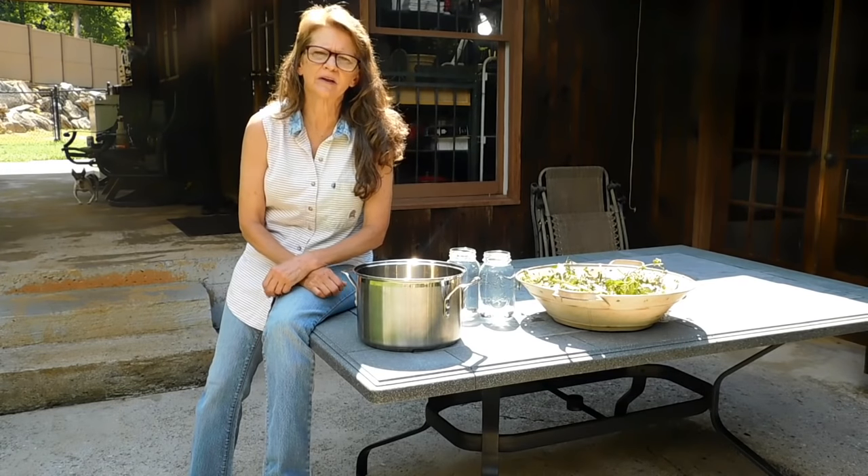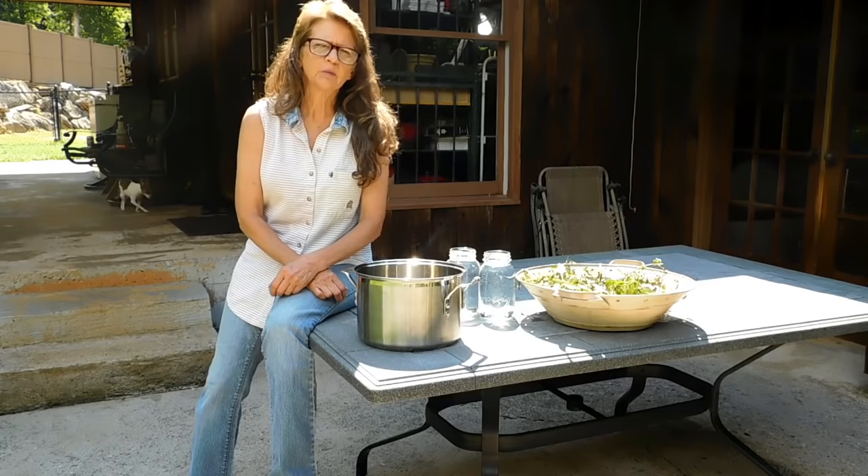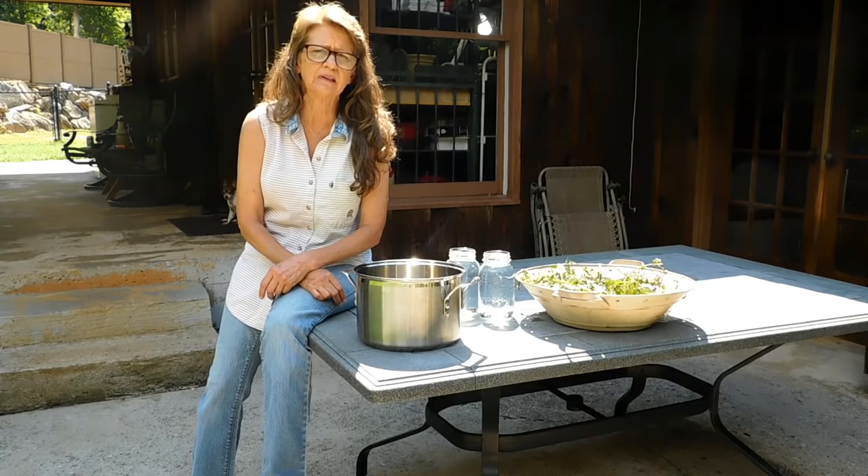Hi guys, Lisa here. Thanks for joining me in the garden — well, on the porch. I'm trying to stay in the shade because it's like 99 degrees out today, and it actually did hit 100 here in our area.